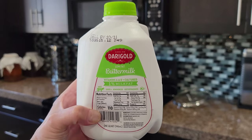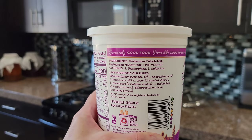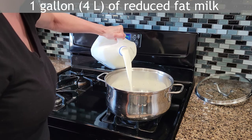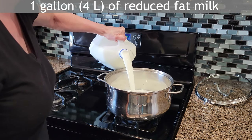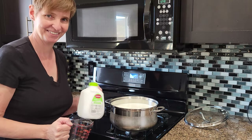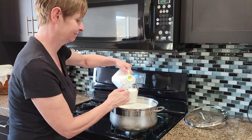For this recipe you'll need cultured buttermilk, plain yogurt with live cultures, and reduced fat milk. These ingredients can be found in your local grocery store. Any milk will do but reduced fat milk should help make the curd squeakier. Just make sure the milk is not ultra pasteurized.